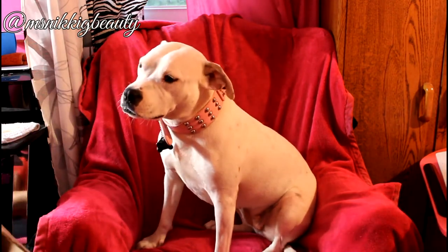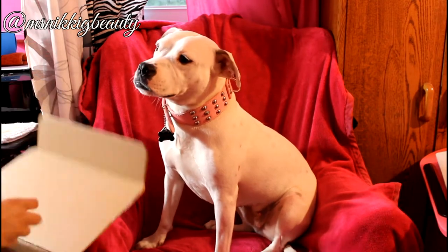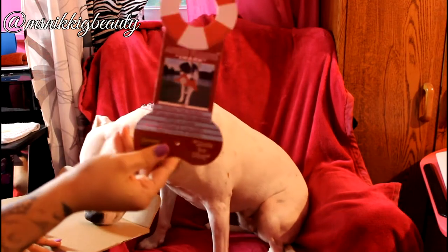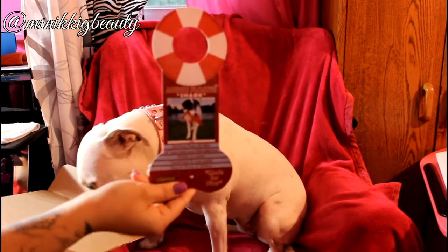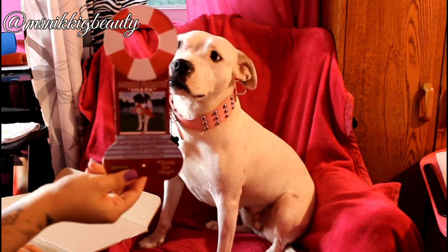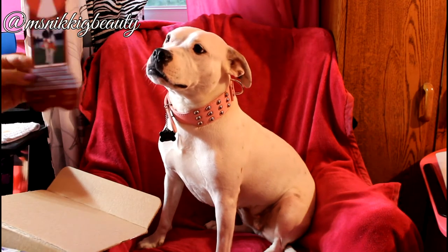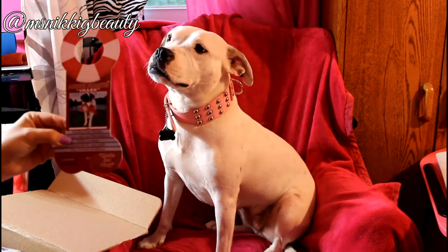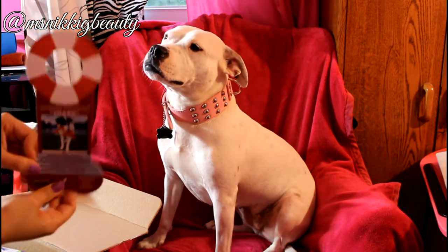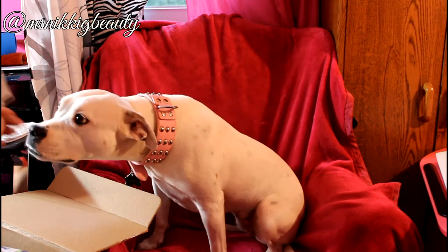The first thing we had in here is an Aussie floaty shark. She took this and her and her brother played with it, so it is outside now. It was stuffing-free, and I will include a link in the video for you.